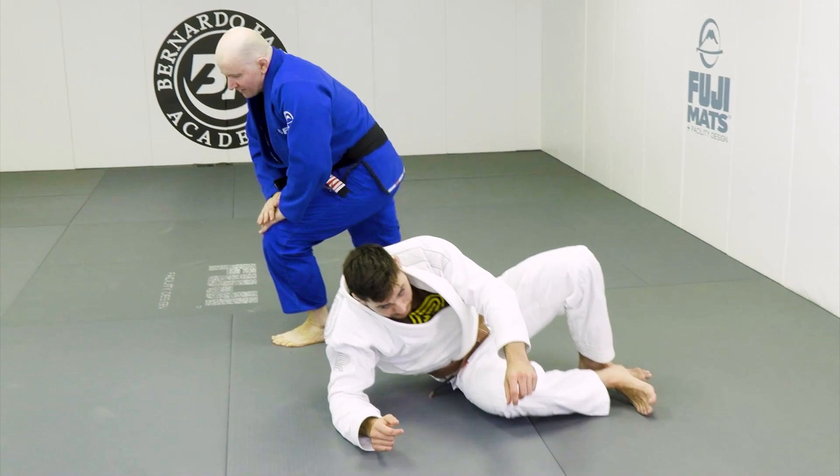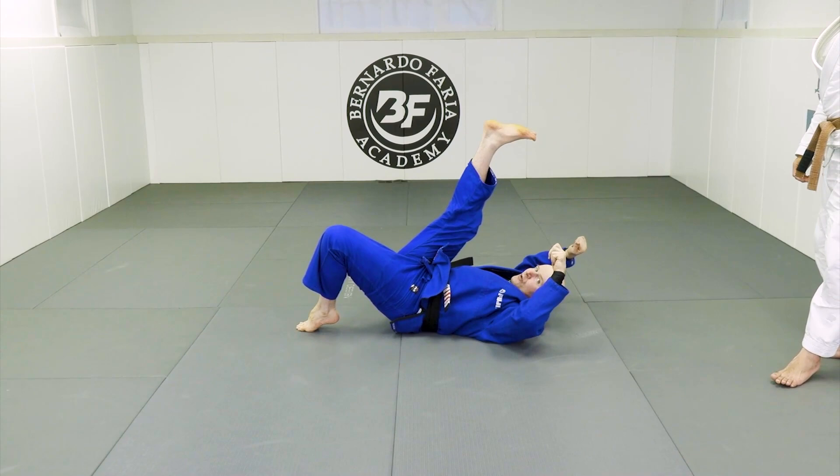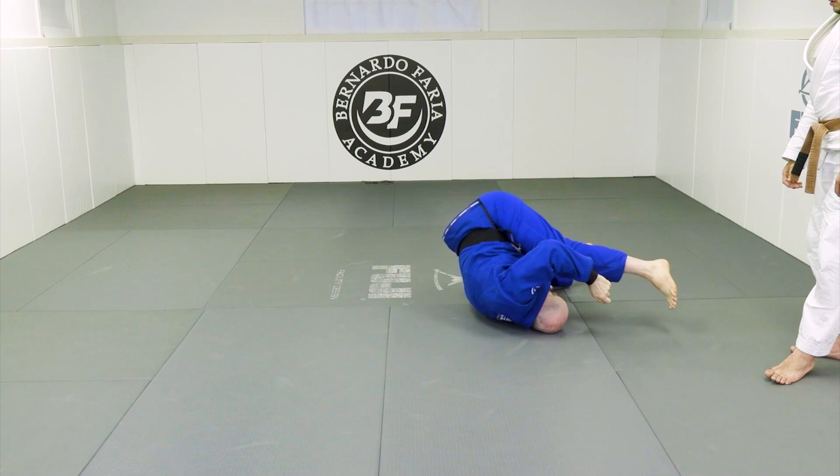So there's a definite sequence here where we lock up with a training partner, we step in and we throw like so. Only when he's thrown does this foot come off the mat and we come over into top position. Very important detail.